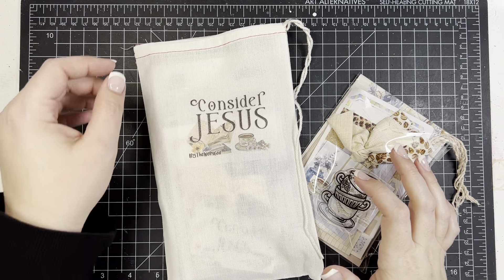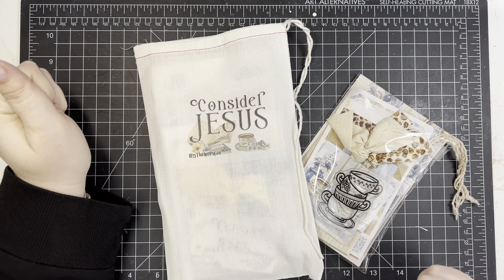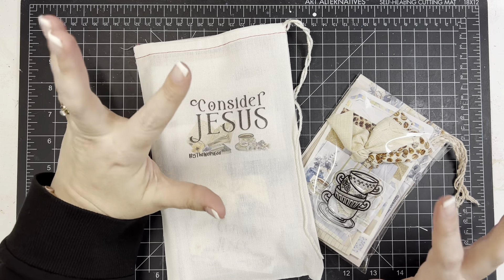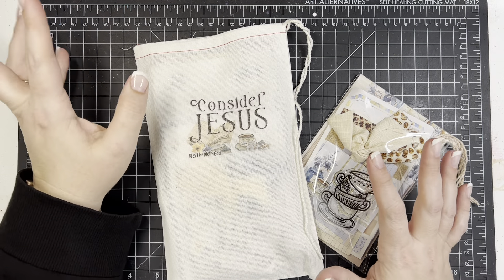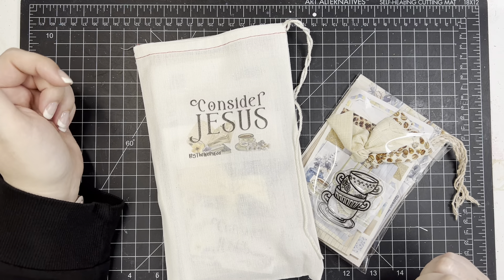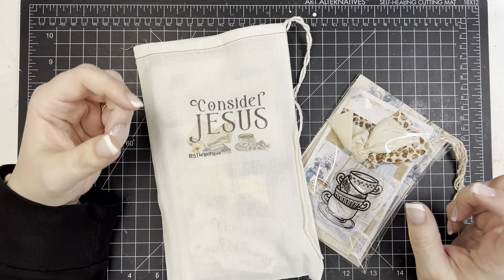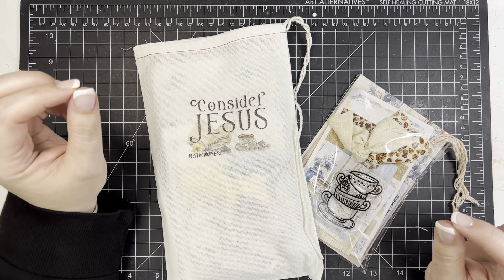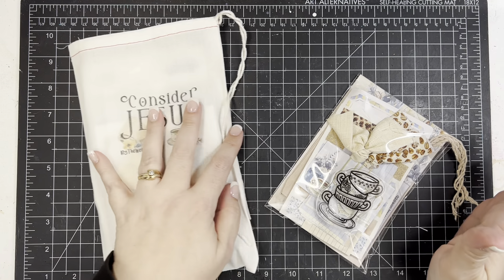Hi friends, Mindy here. I have an unboxing for you today. This is the newest kit, Consider Jesus, from By the Well for God. At the time I'm recording this, there are still some in stock, so I will put my affiliate link down below if you're interested. This is probably going to be a longer video because there's a lot to show you this month, so I'm just going to dig right in.